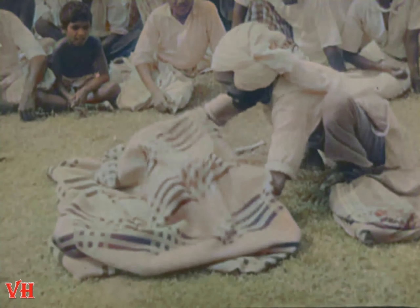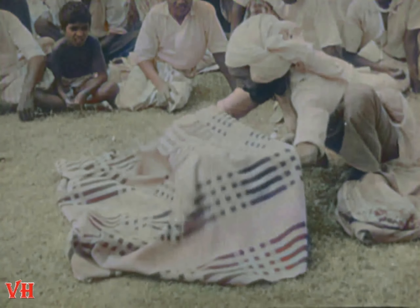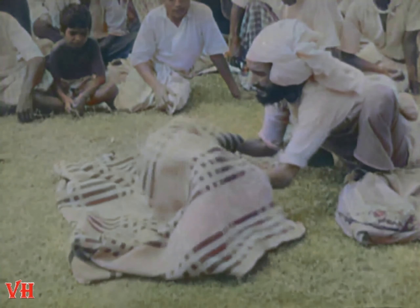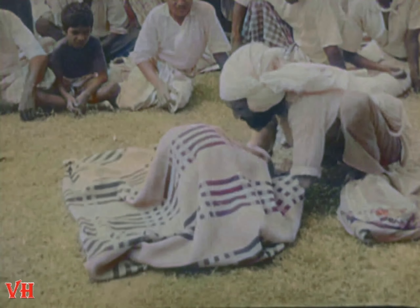Then he covers the little pile of dirt with a cloth and jabbers a lot of hocus pocus or something like that. This is one of the most popular tricks in the East. Every traveler to India has seen it and been mystified, just as I was. It's always performed in the open air without the help of any apparatus.